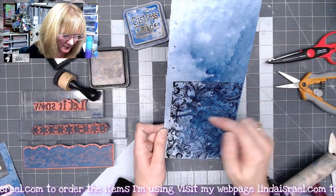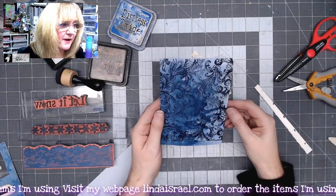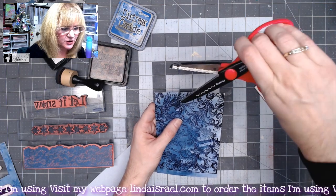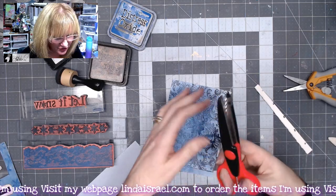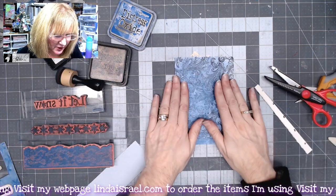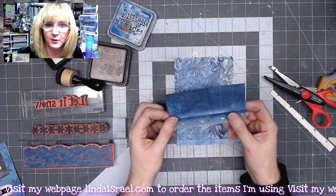Now I want to trim this out — I'll leave a little bit of a gap at the bottom but go ahead and trim the sides off. There's my foundation piece. I want to add a little decorative touch to the top, so I have some Fiskars pinking edge scissors. If you have a punch or other scissors you could use those.